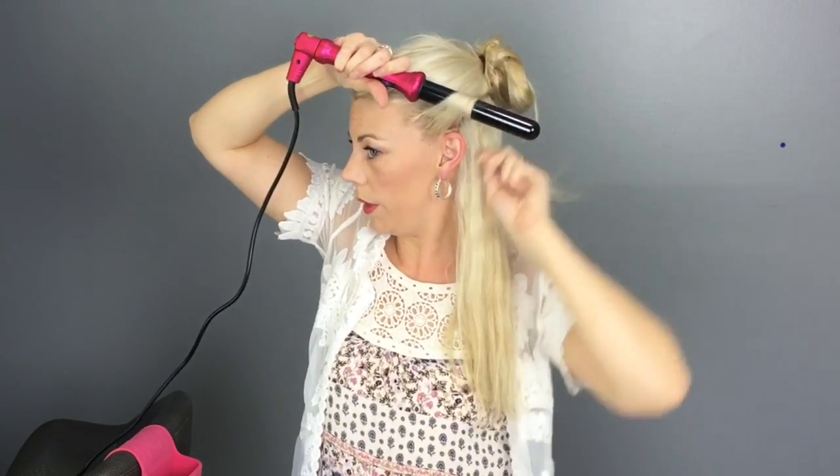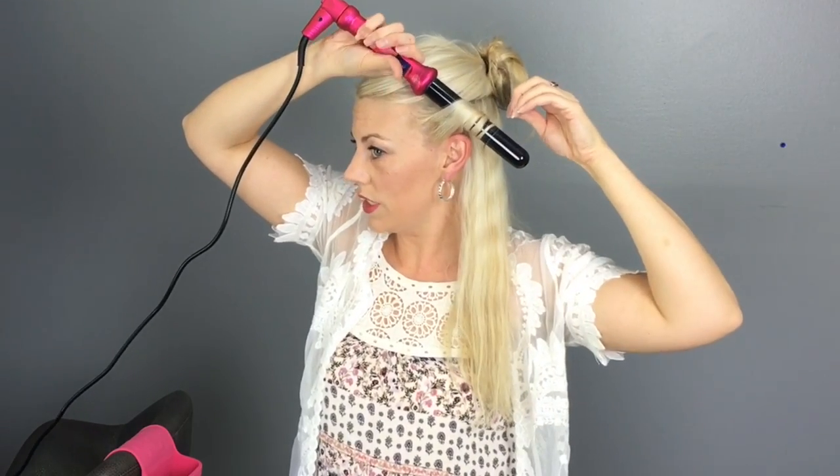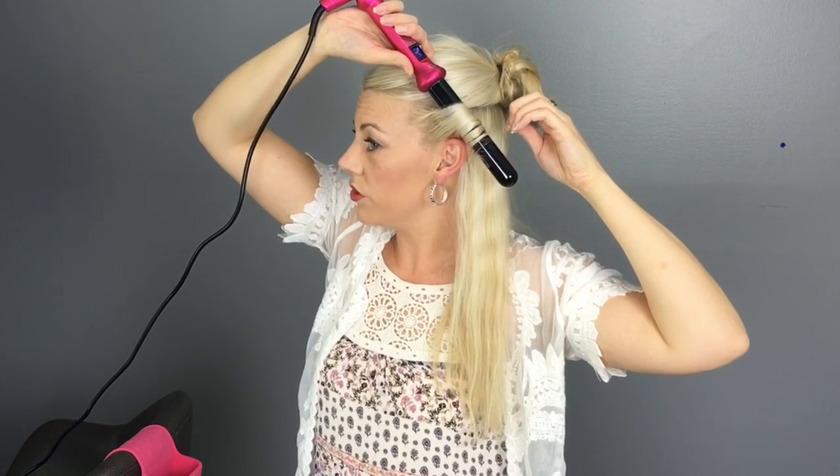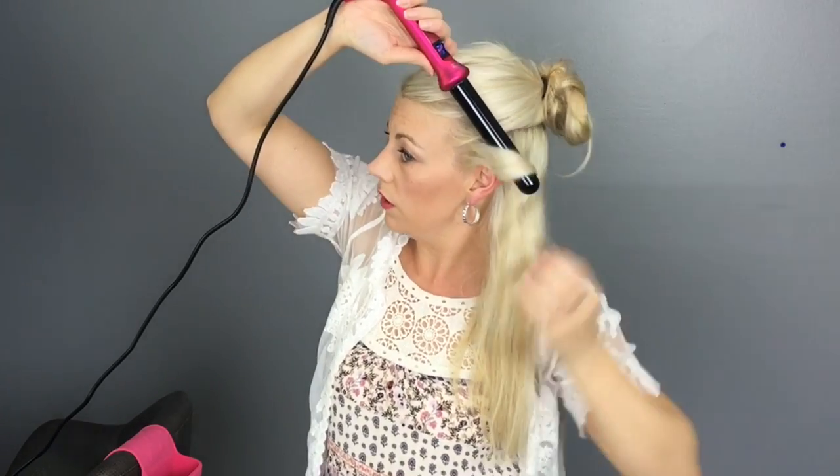I'm going to take a fairly decent sized section — if you want tighter curls, just do a smaller section. I am going to start at the root and wrap around. You can use a glove on your hand if you don't want to get burned when you're new at it; once you're used to it, you can do it pretty well without the glove. Then release. If you have a really hard time getting your curls to stay in, you can wind it back up and clip it with bobby pins or a duckbill clip. The duckbill clip usually works a little bit better for not leaving a crease. Pin it up until it cools, then let it down — that sets your curls and they are not going to go anywhere.